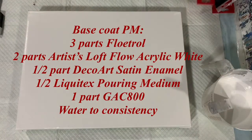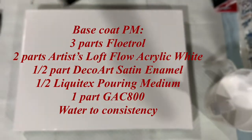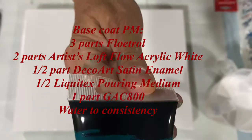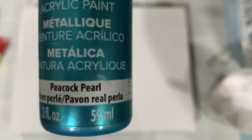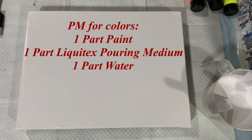Here I'm showing you my colors. The first color is Amsterdam reflex yellow, my next color is Modern Masters turquoise green, my next color is Amsterdam carmine, and my last color is DecoArt peacock pearl. Only using four colors today, and again the pouring medium for those four colors will be in the description.